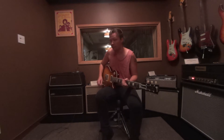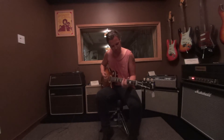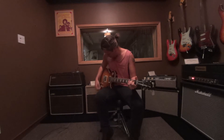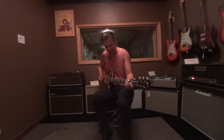It's great for those classic 60s British tones. Push it with an overdrive pedal and you can get some great singing sort of leads.